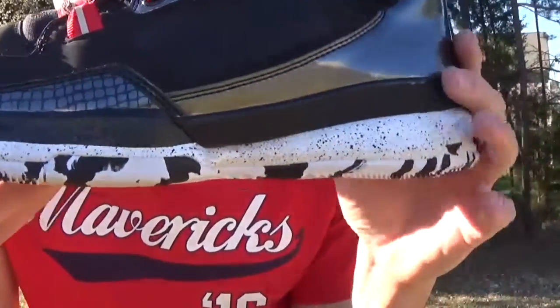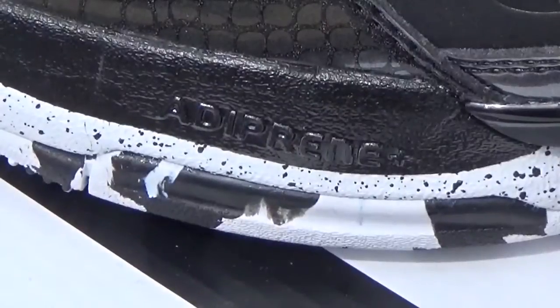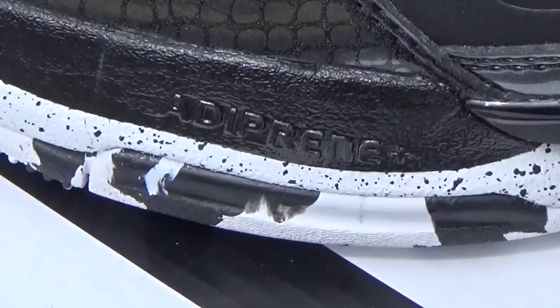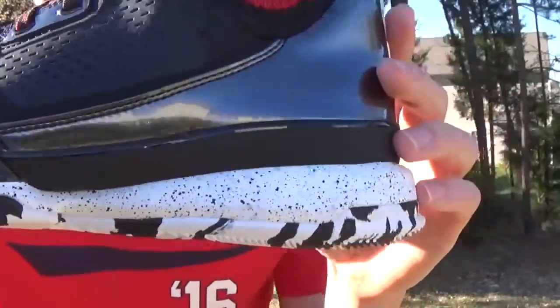Coming to the midsole, you've got a white midsole with some black speckling over here, and then a thinner strip over there, and then this blacked out Adiprene midsole right there. Nice and plush — don't know if you guys can see, but it says Adiprene Plus. It's definitely a comfortable foam, not the best, but definitely a comfortable foam.